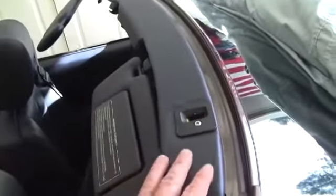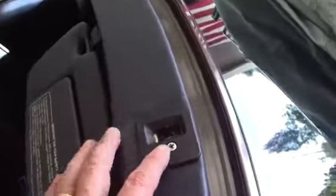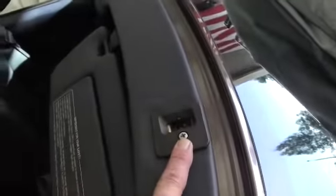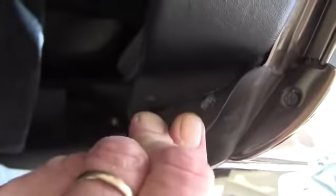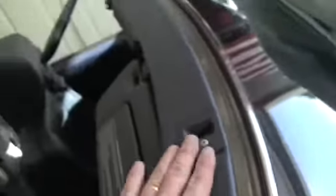Now it's time to get the last two out, which are located right under here. This panel comes off pretty easy — there's just a screw here and a screw over there, and then it just pops off. I don't think there's a screw under here, so the whole thing will just pop off.